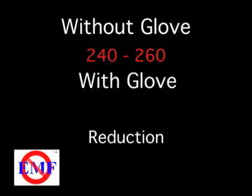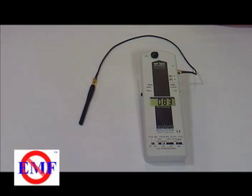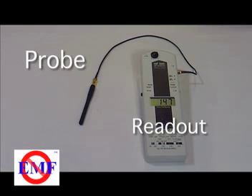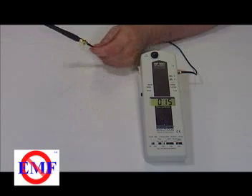Controlling both the source of radiation and the ambient radiation is important, because the background levels can fluctuate wildly in most typical locations, making apples-to-apples comparisons difficult. A meter such as this one, with a small remote antenna, is best.